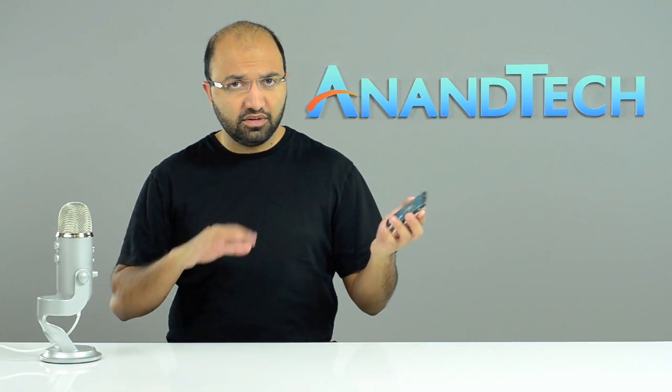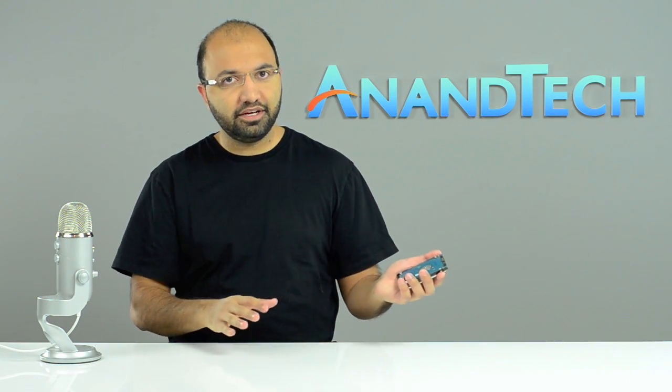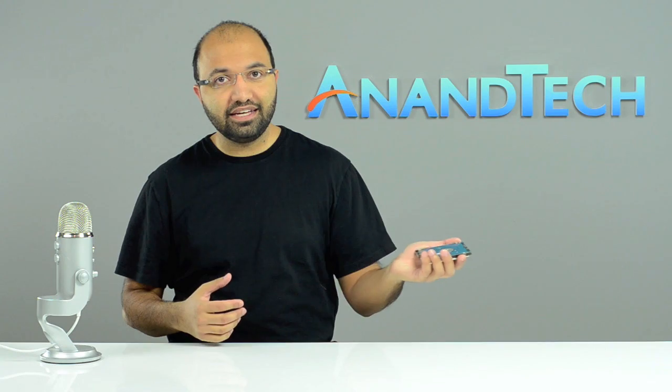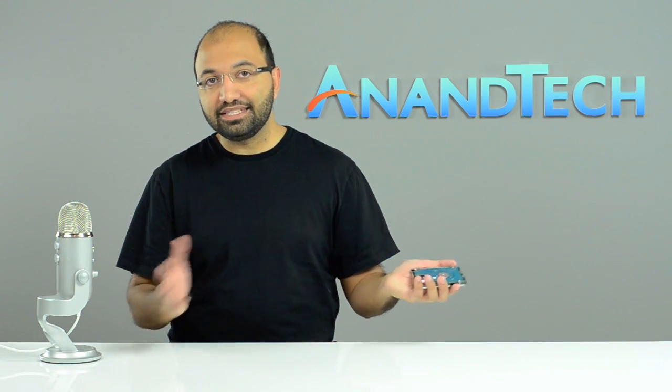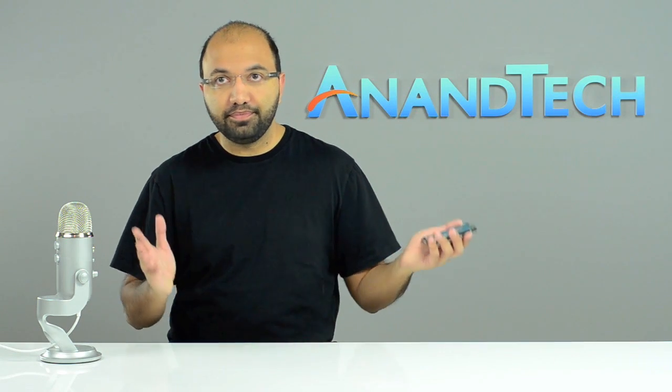This is very slow compared to an SSD, but its price per gigabyte is great. This particular drive is 750 gigs, and to get something similar in capacity on an SSD you'd have to spend well over a thousand dollars, whereas something like this you can get for under $200.